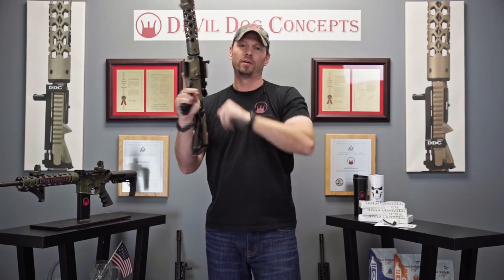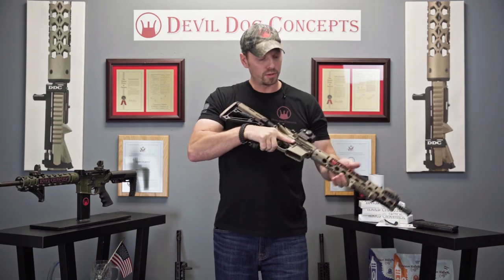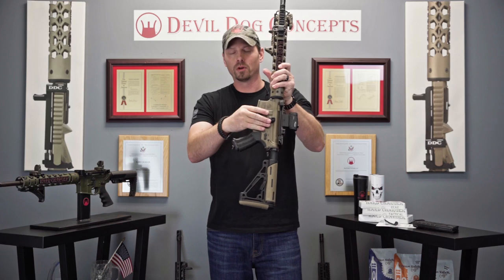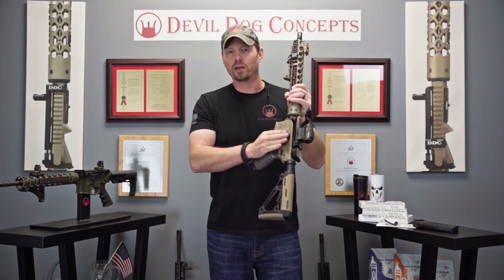You can even lock it open. Do your function check — clear, you're good to go. Mounts right to your bolt catch with one little screw. Doesn't interfere with anything. Works perfect.